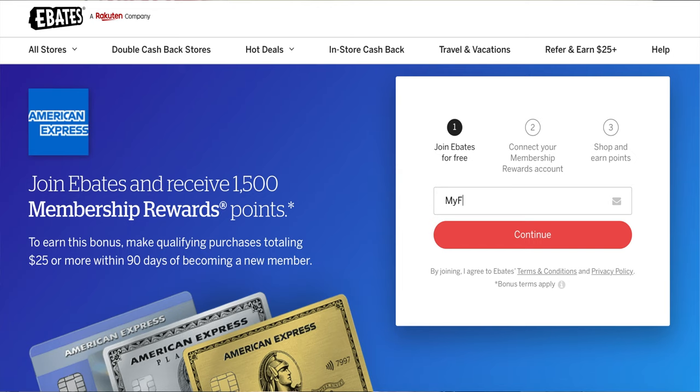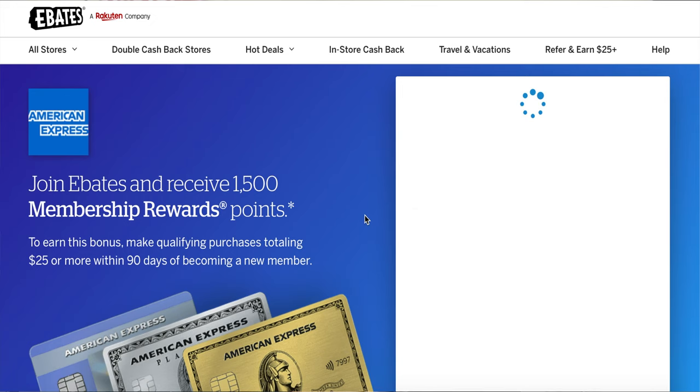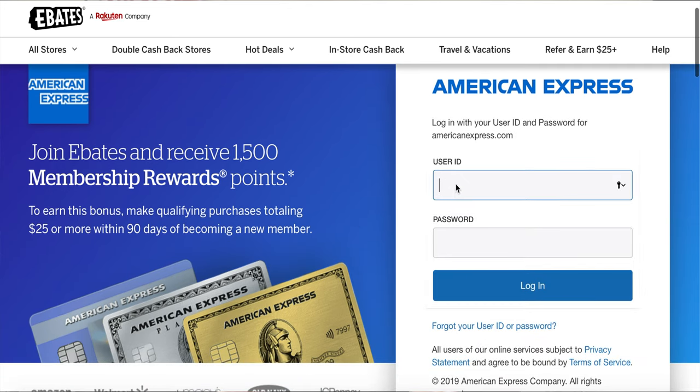Right now they are running a promotion for 1,500 membership reward points bonus for making a purchase of $25 or more, which is actually really good. Most times you have to spend much more than that to earn 1,500 points — sometimes you'd have to spend $1,500. So getting 1,500 points for just a $25 purchase is a great deal.